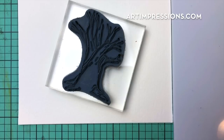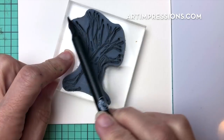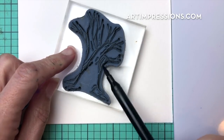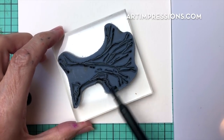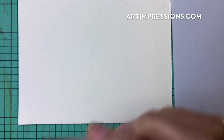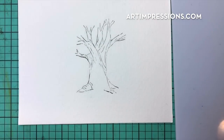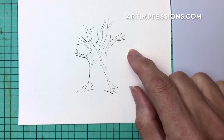We're going to start out by stamping the basic image, which is the tree. We're going to ink that in sepia — that's the color of the outside — so ink the whole thing up and make sure you get enough ink on here. Then stamp it right into the center of your watercolor paper. Just like that, looks pretty good, and then we'll go ahead and add our flowers and foliage.